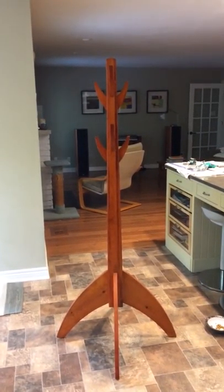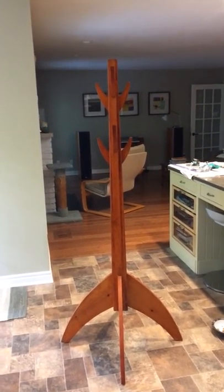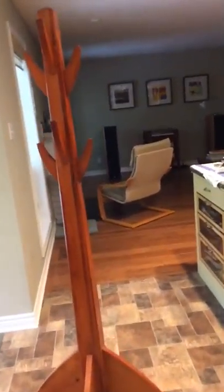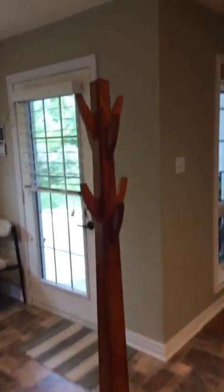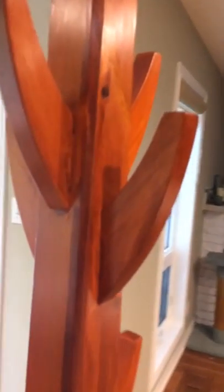Here's the contraption that I call a coat tree. It's made out of pine with a kind of an orange dye, water-based dye. It was made out of leftover materials that Grant gave me when we moved back from Pittsburgh. The whole thing is made with the tenon on this and a mortise here. Six feet tall.